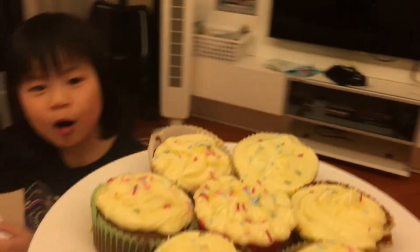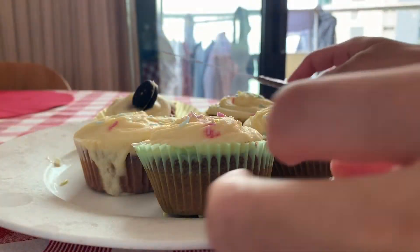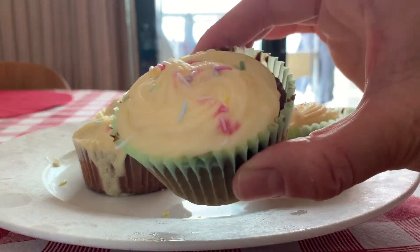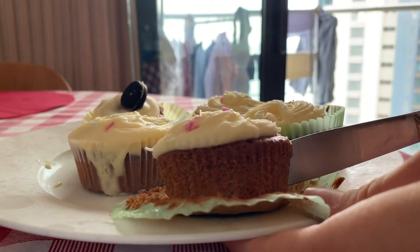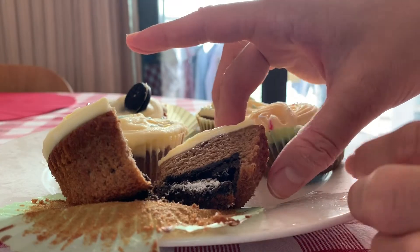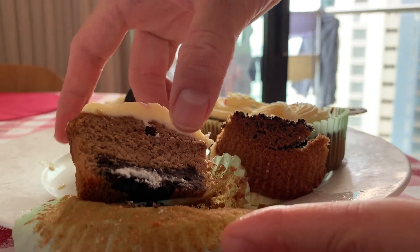And here it is — the Oreo cupcake! Feel free to try the recipe out, and I will put the link in the description box below. This was filmed the other morning, on the next day, as I think the lighting is better. So I was trying to cut the cupcake in half and see how cool it is — like the Oreo at the bottom. Whoa, it's everywhere!